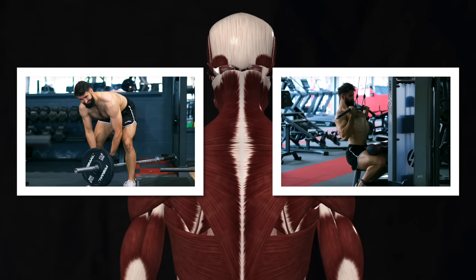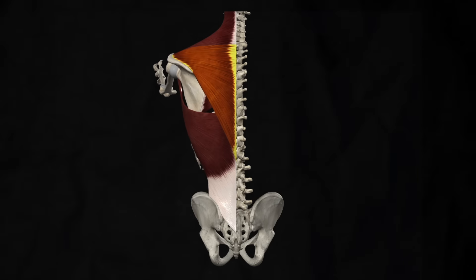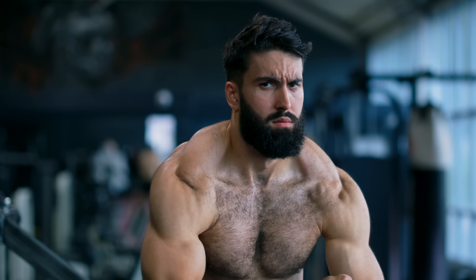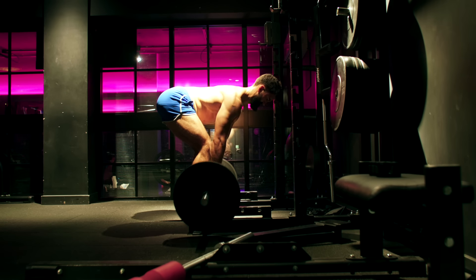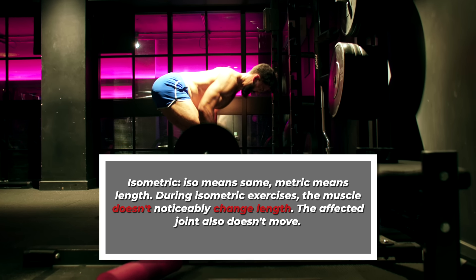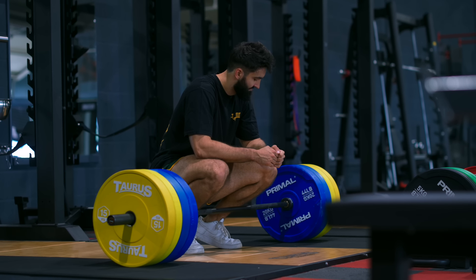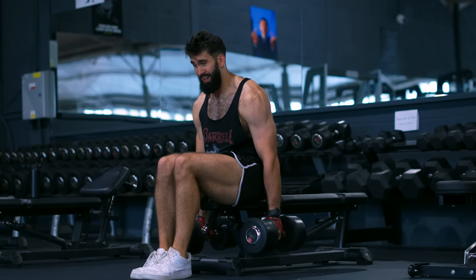Finally, there is one muscle we didn't address super well with just the T-bar row and underhand pulldowns: the upper traps. In contrast to the middle and lower traps that make your back look thicker and serve to adduct your shoulder blades, the upper traps are the muscles on the side of your neck. They're primarily responsible for scapular elevation, meaning they don't get trained very well during rows or pulldowns. While they get worked isometrically during rows, these are pretty strong muscles, and the weight you use for rows or even deadlifts typically isn't enough to train them close to failure isometrically. That's where my favorite shrugging variation comes in: the seated dumbbell shrug.